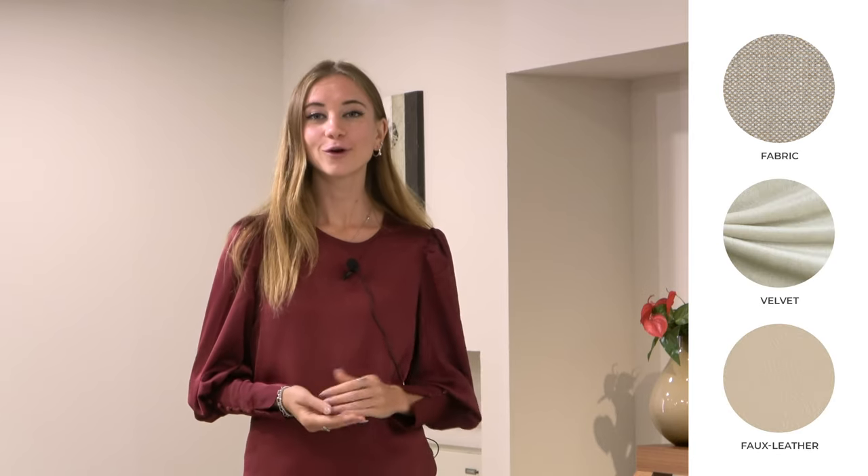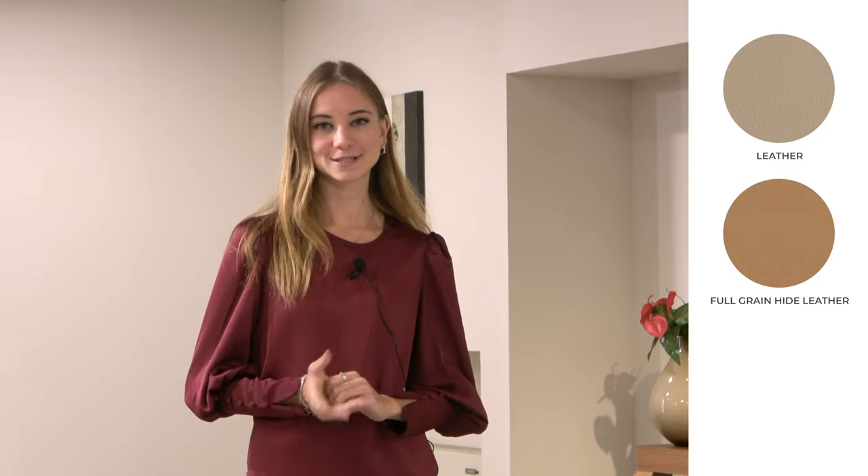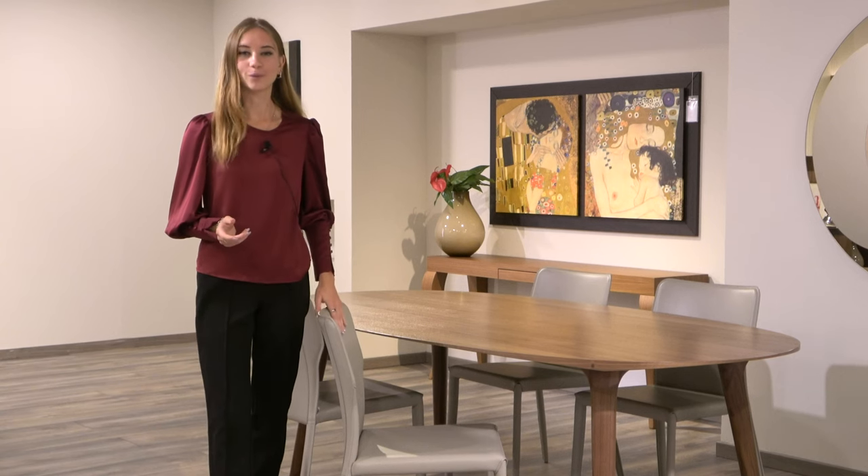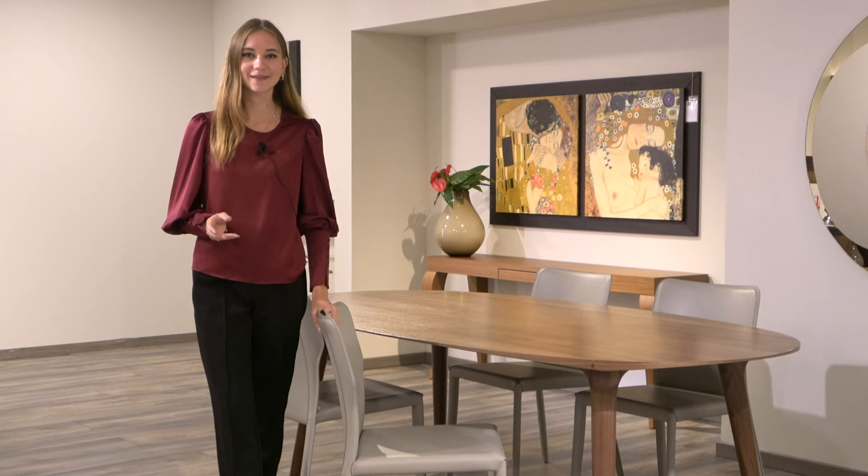Therefore, the upholstery is a very important choice. You can choose from fabrics in a range of different colors, textures, and styles — velvet, faux leather, real leather, belting leather, and smooth belting leather. Note that these covers are not removable. Here in the showroom, we've chosen to upholster both our chair and barstool in smooth belting leather